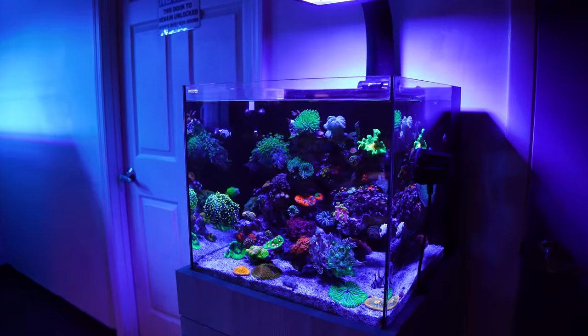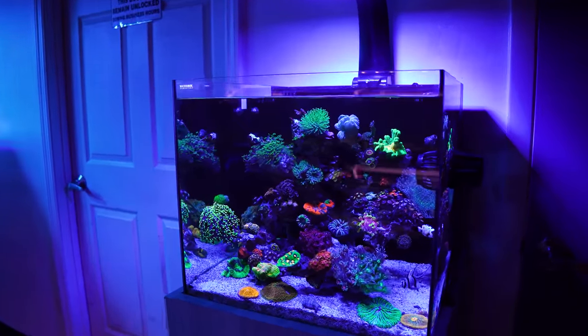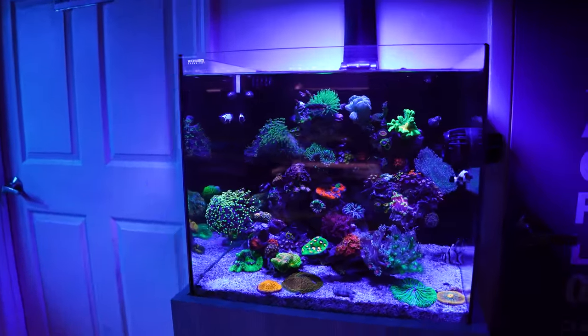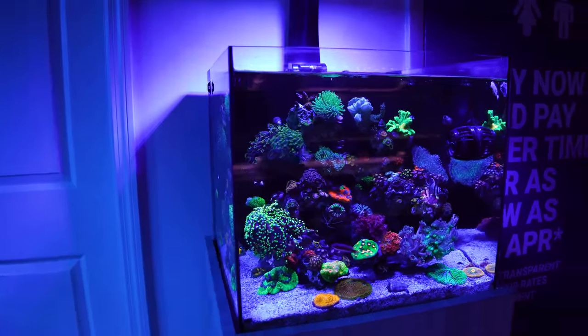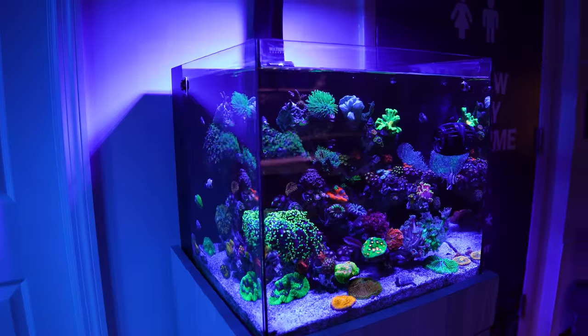You can tell pretty much everything is super happy with that. Everything from the leathers to the Ghaniaporas and the Alveoporas, even the Fungia in the sand bed — they're just moving around in a very subtle movement.